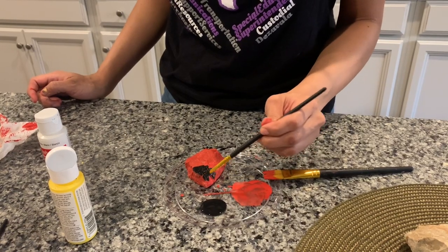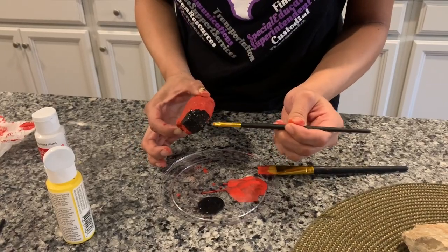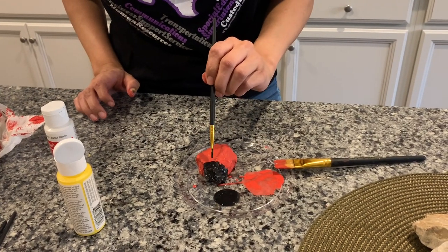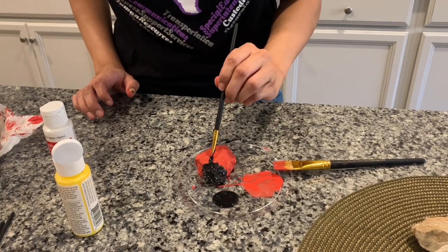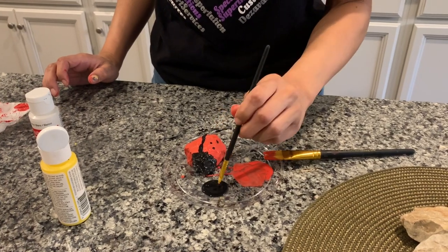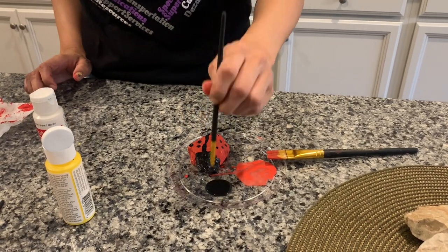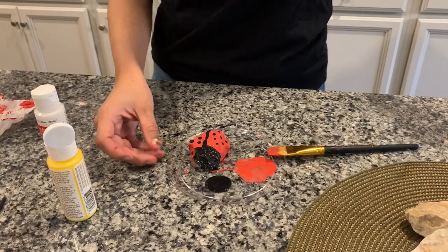And we're going to also add some eyes to it. I'm going to continue to paint all the way around. Next, I'm going to draw a straight line down the middle. Then I'm going to add dots on both sides, and I'm going to let that dry.